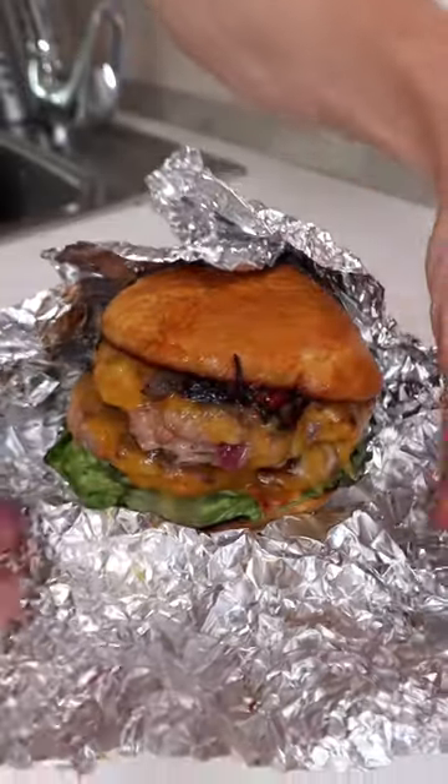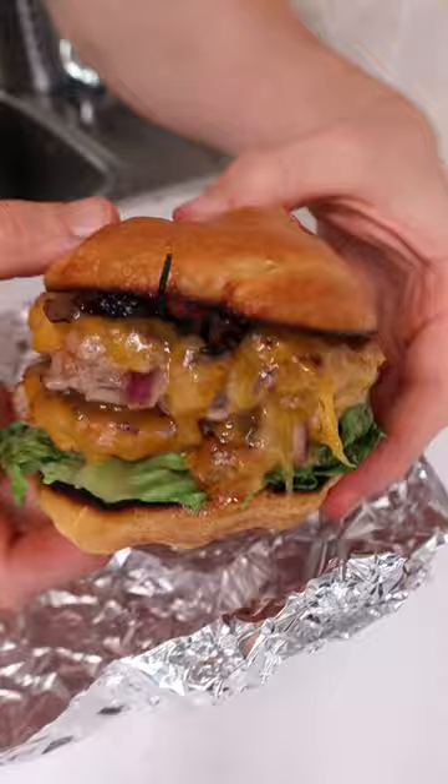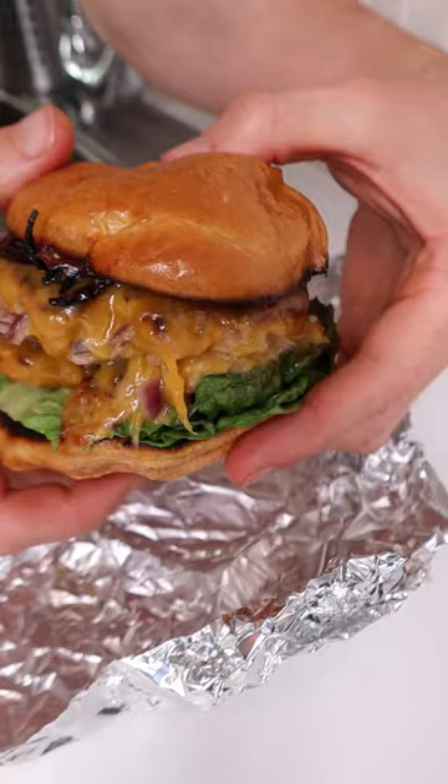If you're a fan of Five Guys, here is how to make your very own for half the calories — and it still tastes incredible.